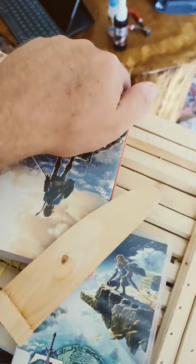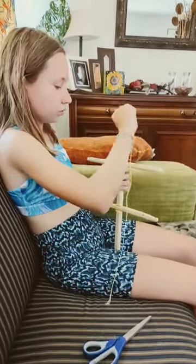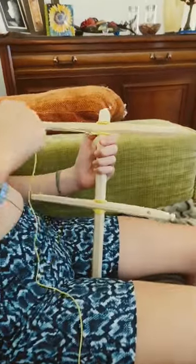While Sophie plays the newer Zelda game, I am making a wrap for my rabbits. Sophie is taking a break from Zelda and making a square lashing knot. She's learning a new technique.